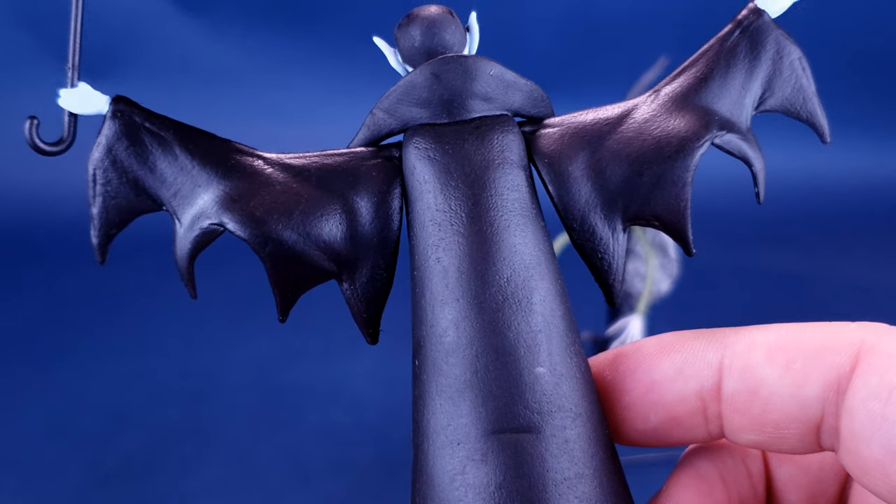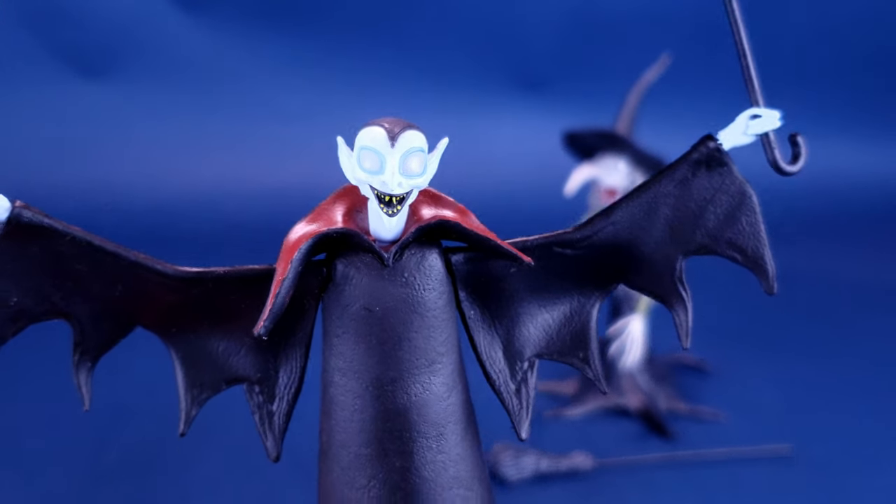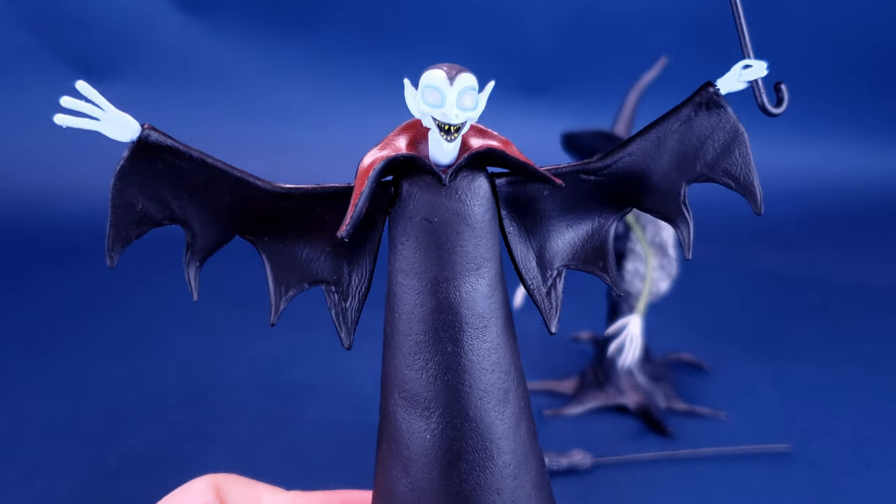Looks good. I'm probably going to be displaying it with the umbrella. I think it just looks a lot nicer and it makes him look a little bit more finished.